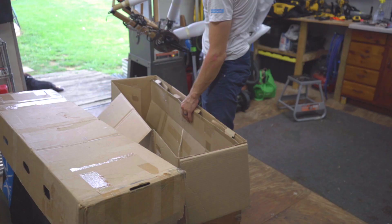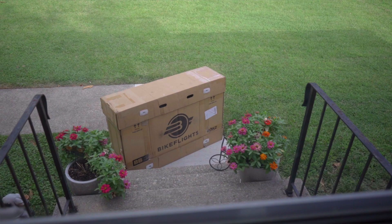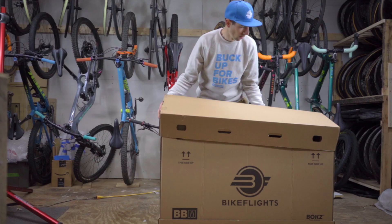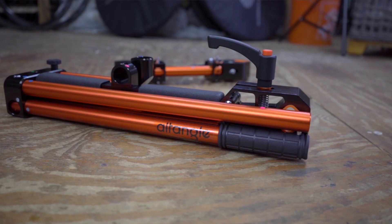Let's run through a scenario. You've packed and shipped your bike to your favorite ride spot, race, or relative's house for a family gathering. You've arrived and your bike is waiting for you, but you now need to build it. You knew going in that there wasn't a workshop at the trailhead, Airbnb, or brother-in-law Jimmy's two-bedroom apartment. You could have gotten by building your bike, leaning it up against things and turning it upside down, but you're smarter than that. You threw the Alt Angle Hanger or Hanger Connect in your box or case with your bike.